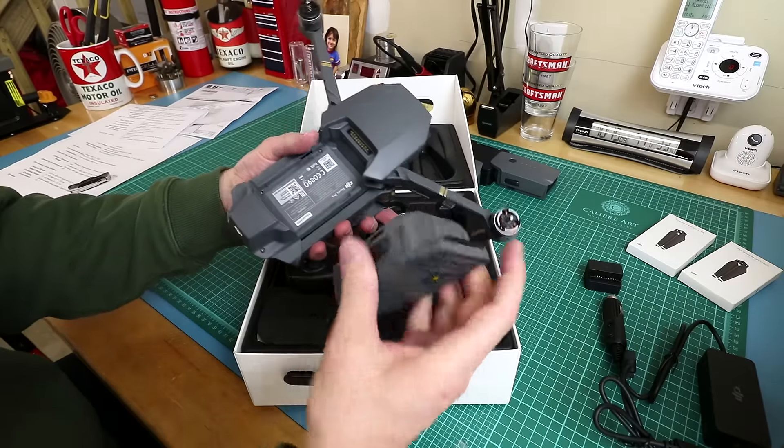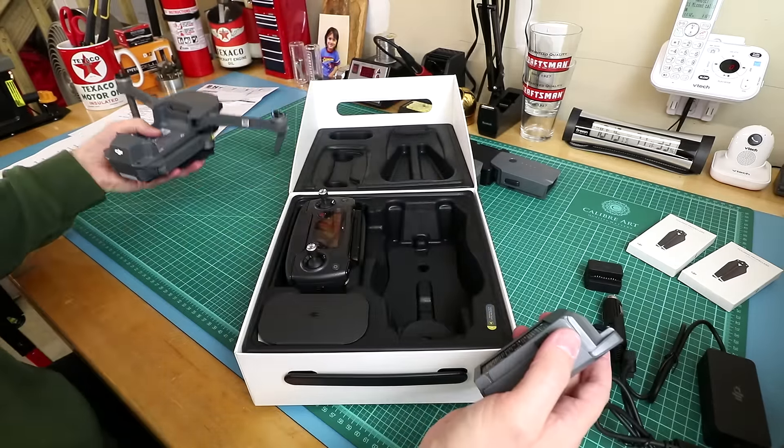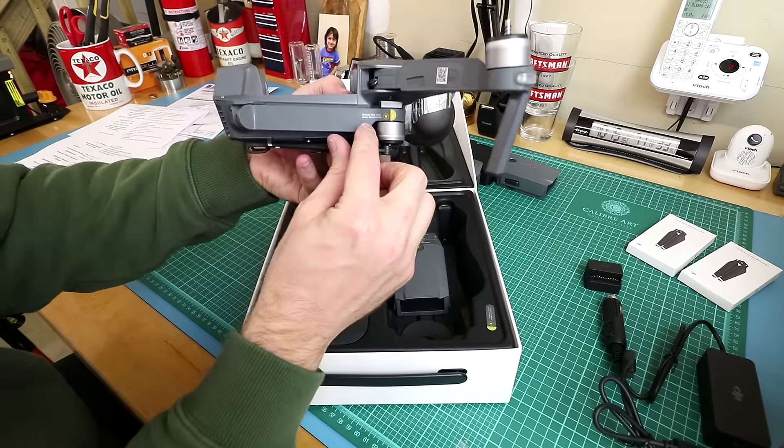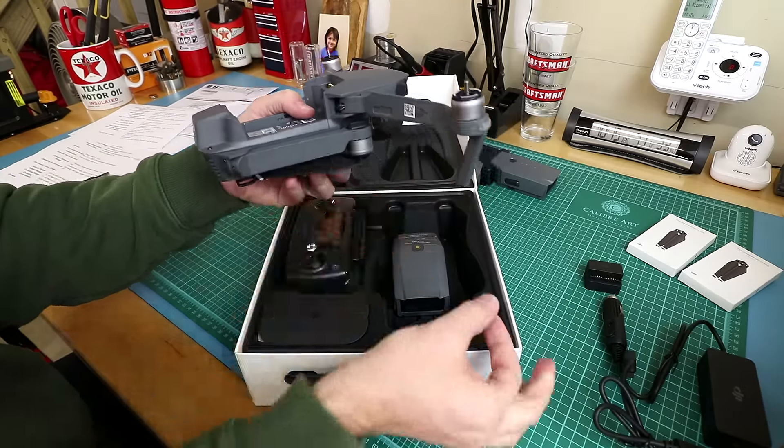I press these buttons here and this comes off. Step 2: unfold the rear arms forward.